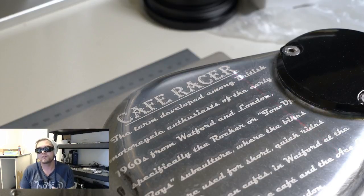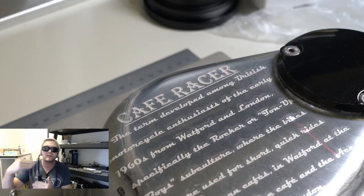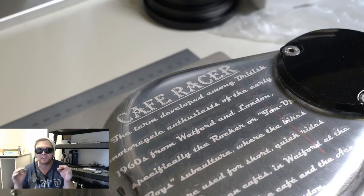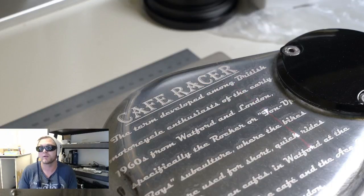The galvo right now is doing a second sweeping pass, and that's called a hatch. We did a first hatch, which is a pretty good engraving by itself. We're going to do a second hatch to clean it up and a third one to give it just a little more depth. And again, it's extremely fast and I love working with this thing.